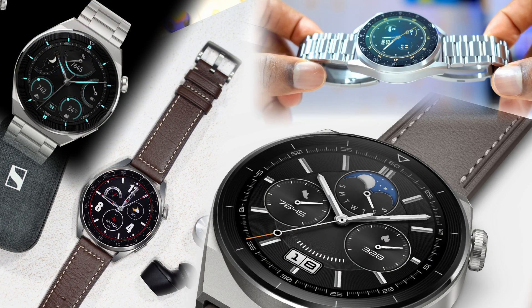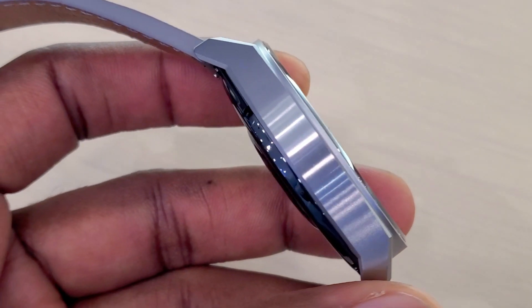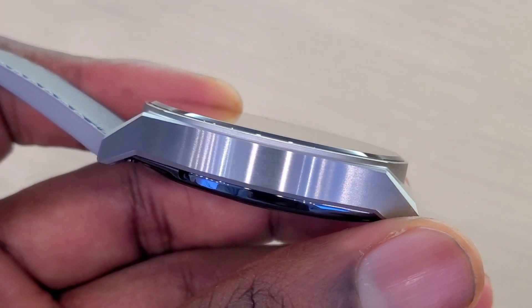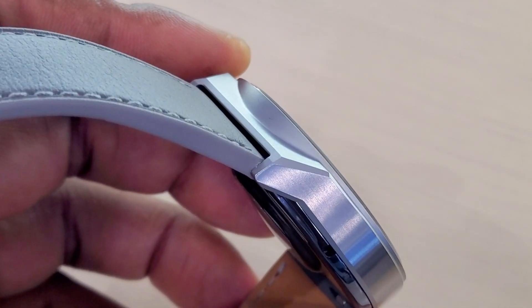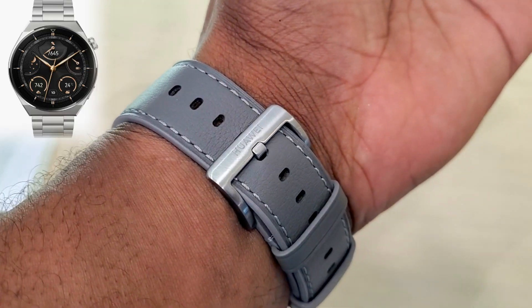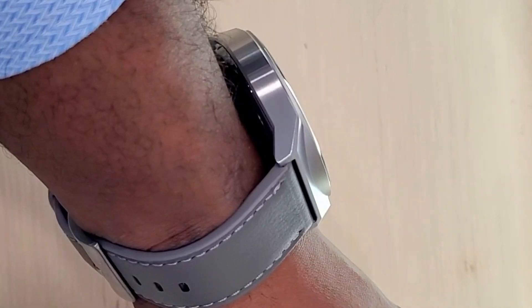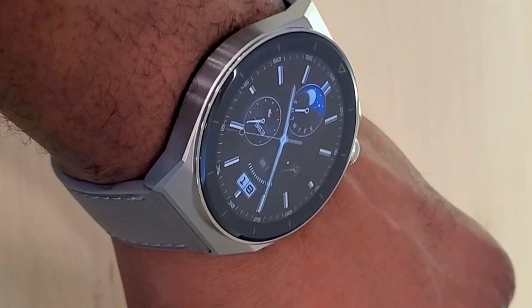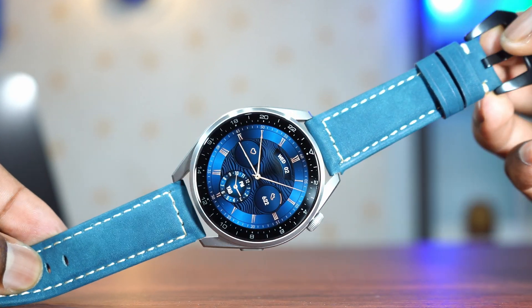It's even more beautiful than the Watch 3 Pro, but they are very similar. The design looks very good — it looks classy, it looks elegant. Especially if you buy it with the leather band, or if you're going for the stainless steel or the titanium band, it just complements the watch and makes it look classy and elegant. Huawei is killing it in terms of smartwatch design right now.